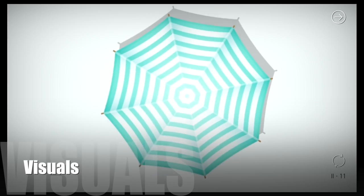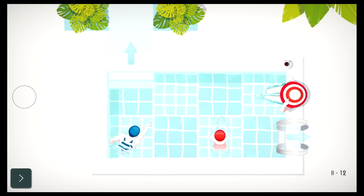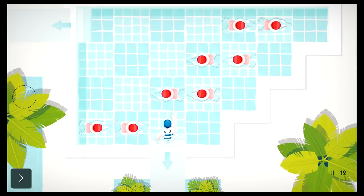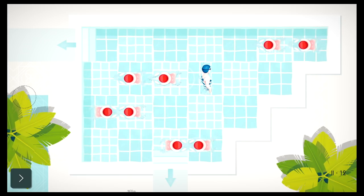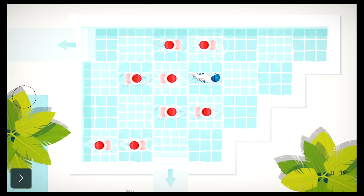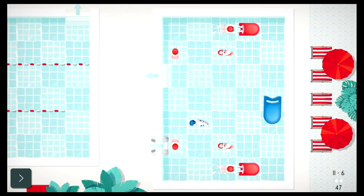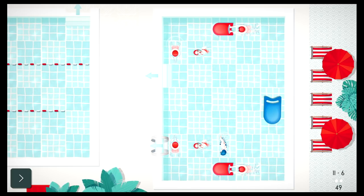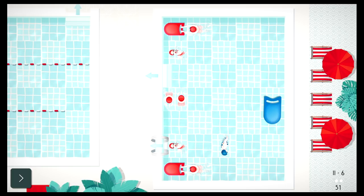Swim Out's visuals are elegant, reminding me of the early 1900s. Each swimmer wears stylish swim caps and swimsuits, and the pools have a French Riviera feel with light blue shades and minimalistic backgrounds. The interactive elements are easy to spot, which on some of the latter complex pools makes it easier on the eyes. As a game originally made for mobiles, there are no performance issues, as the game doesn't pack a visual punch.